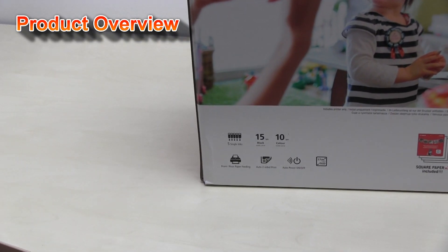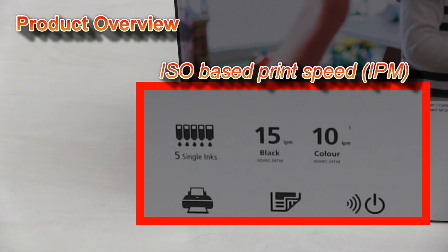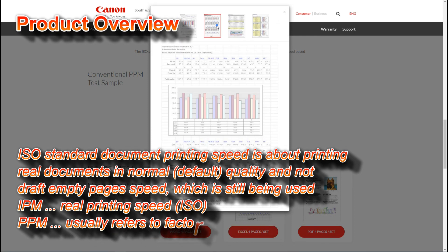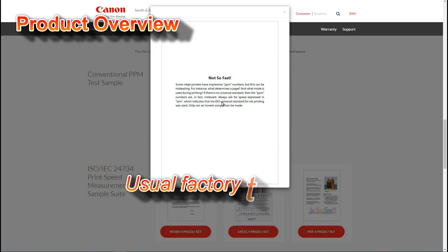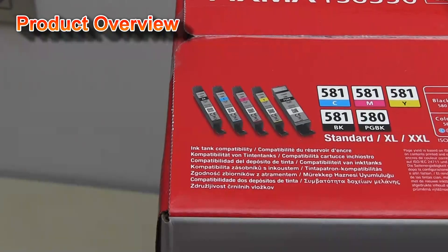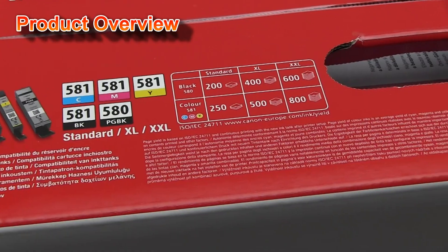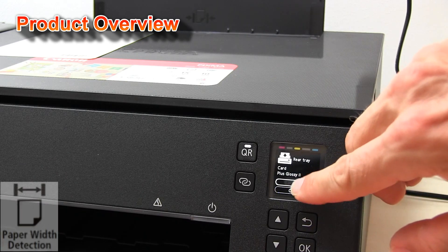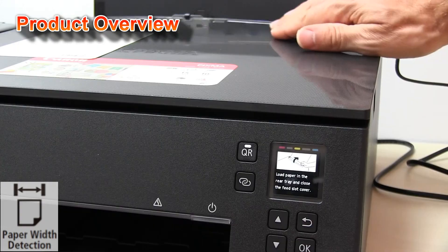The 6300 series has similar specs as the predecessor TS 6200 series. There is the same printer engine and the same inks with XXL version with up to 800 pages capacity based on ISO standard. New is also the paper width sensor, which helps to detect based on the position of this adjustment the correct media in the printer.